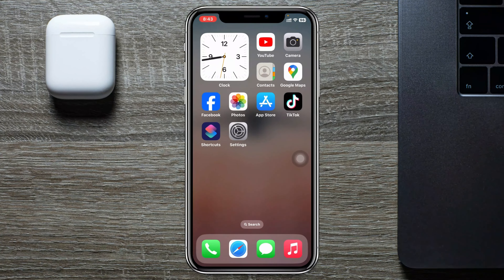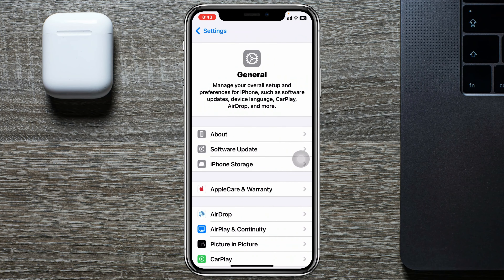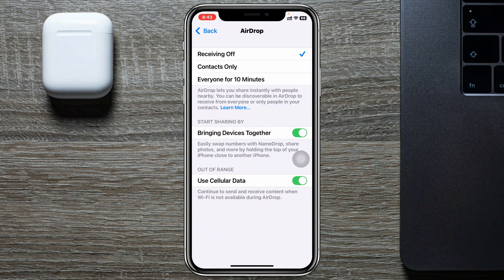To turn off Share My Contact, simply go and open up the Settings application on your device. Then scroll down and tap on General. Once you're inside General, scroll down and tap on AirDrop. You'll get to see the option 'Bringing Devices Together' — you just need to turn off this option.